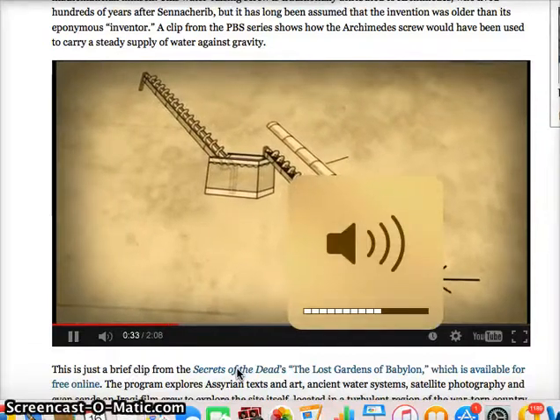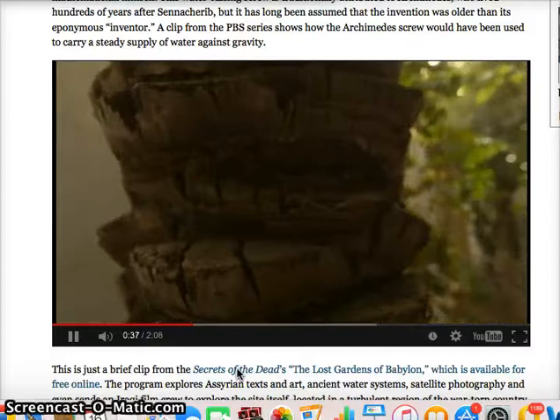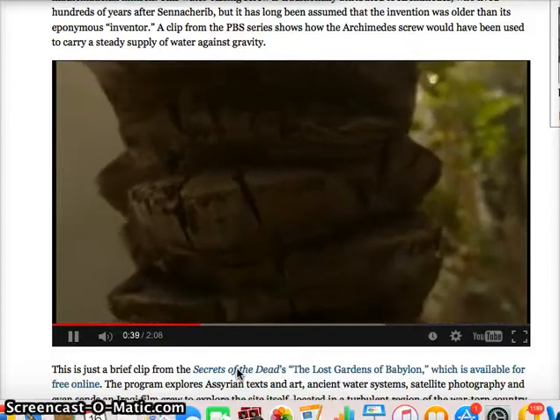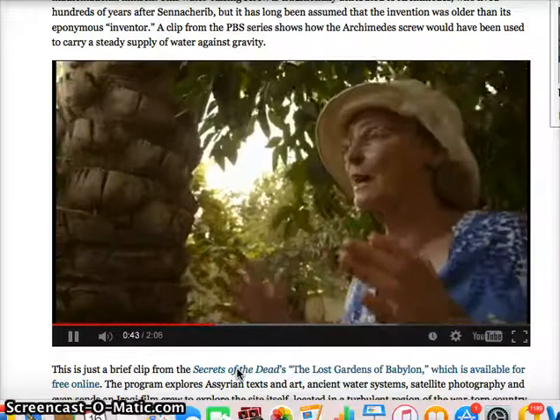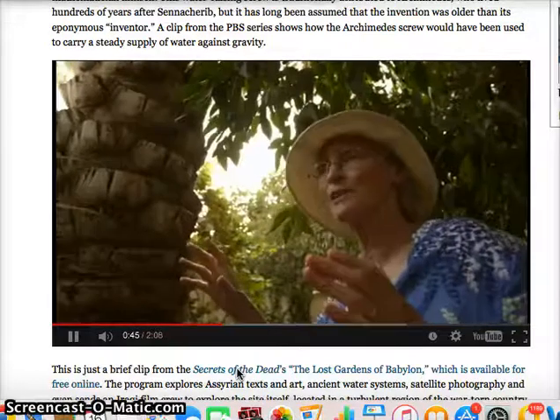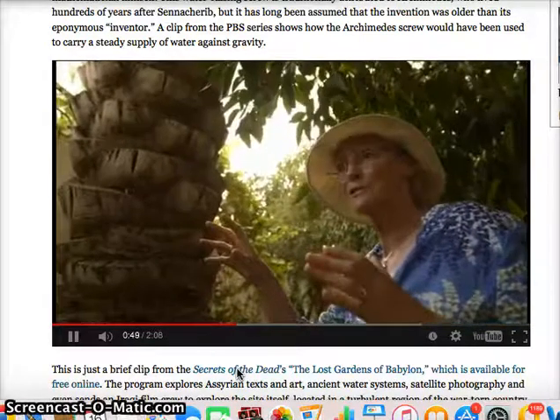Sennacherib was using the shape of a date palm to describe an Archimedes screw. When you invent something, you've got to find words for it — like on your computer you have a mouse. Well, that could be quite perplexing in the future for people who talk about mice on desks.